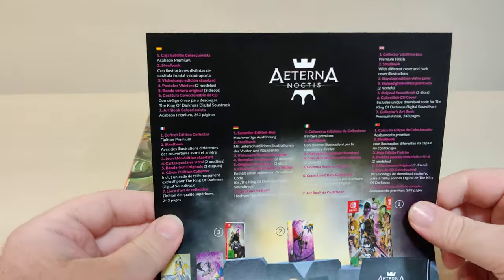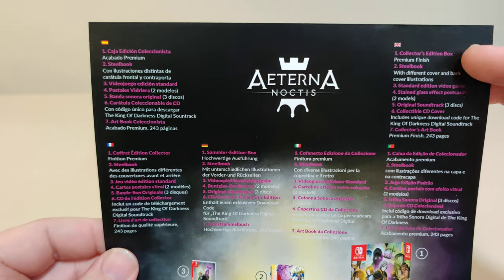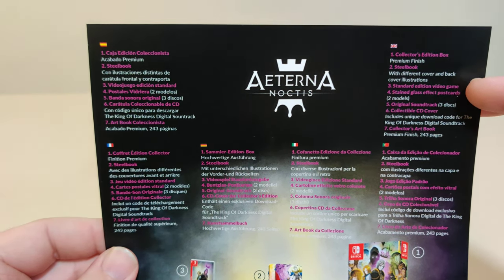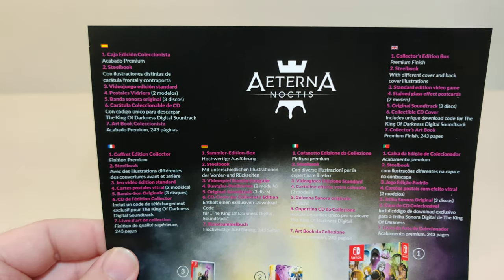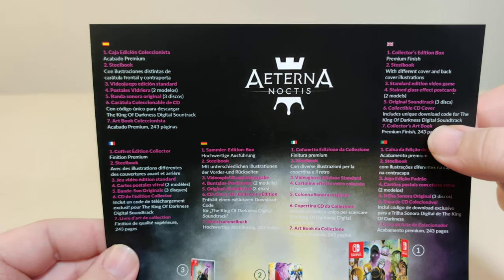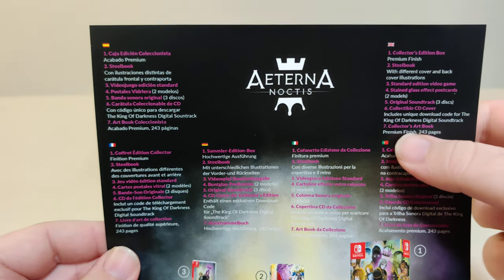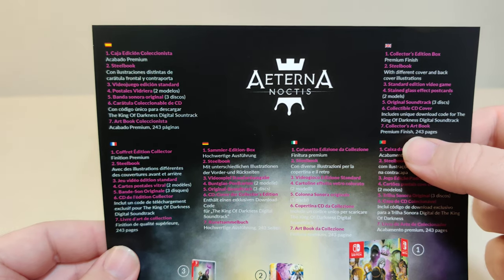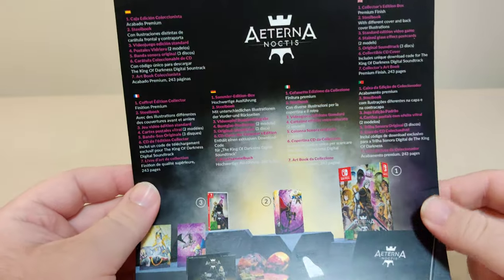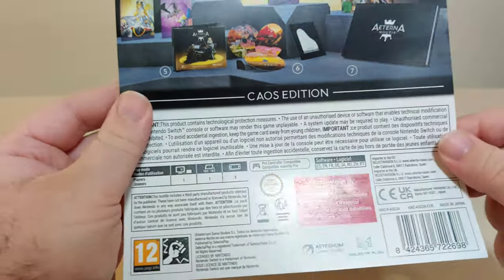The back shows us what this comes in: the collector edition box, a steelbook with different cover and back cover illustrations, the standard edition video game, a stained glass effect postcard, an original soundtrack on three discs, a collectible CD cover, a unique download code for the King of Darkness digital soundtrack, and a collector art book with premium finish of 243 pages. That's really cool — that's a picture of everything that comes in, with all the info on the bottom.